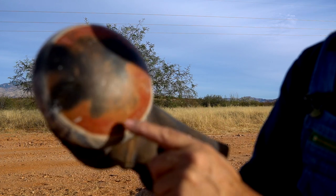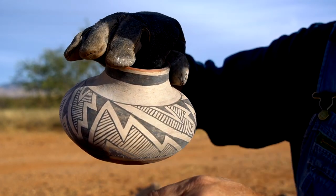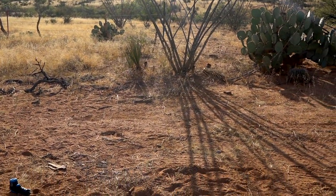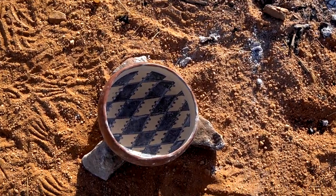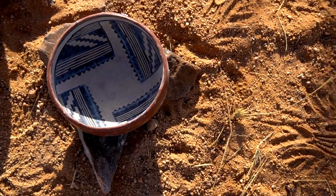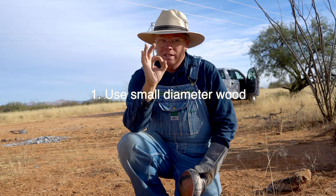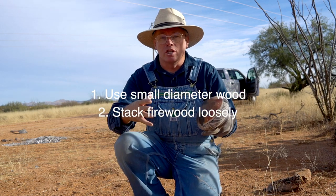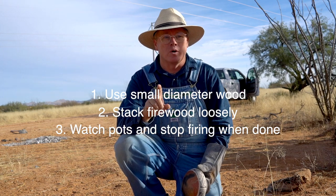You get these neat colors where it turns to brown or yellow and redder places — I think my colors came out really good on this mesquite sap pot. Let's talk briefly about how we did. I over-fueled the fire, but the key was that I kept an eye on the pottery and got it out of there before it overfired. Remember my three tips: keep your fuel diameter relatively small, stack that wood loosely so there's lots of oxygen available to the fire, and third — keep an eye on the pots and get them out when they're done. Don't overfire them or that organic paint will burn out.